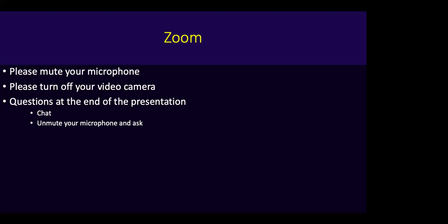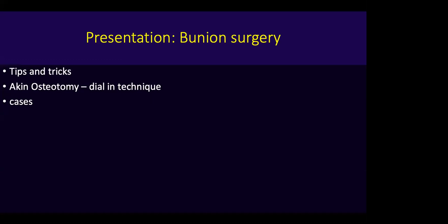Some rules about Zoom: please mute your microphone so that we don't hear background ambient noise, and please turn off your video cameras so it's not distracting. Questions at the end of the presentation, either through chat or you can unmute your microphone and ask. The presentation will be on bunion surgery. First, I'll show you some tips and tricks from the last 30 years of foot and ankle surgery, a new way I've been doing the Aiken osteotomy, and then we'll do some cases and questions.